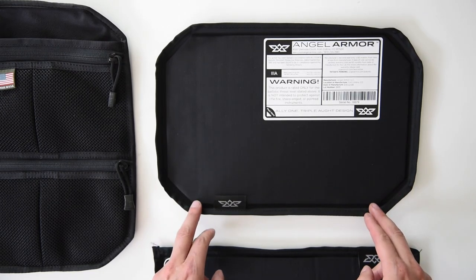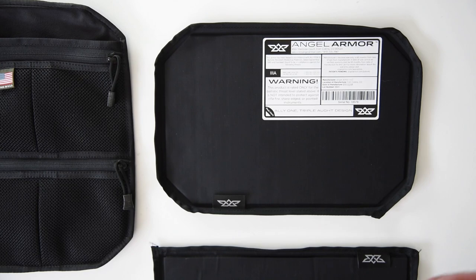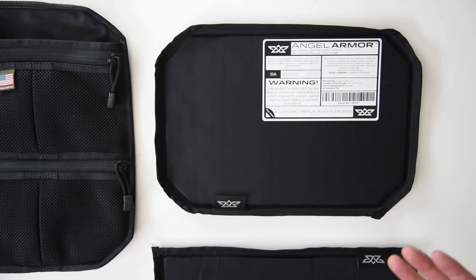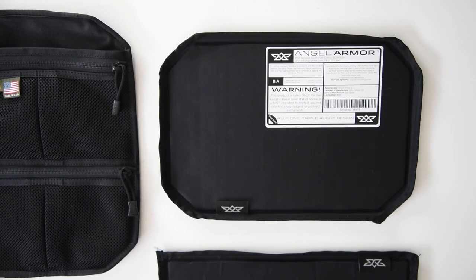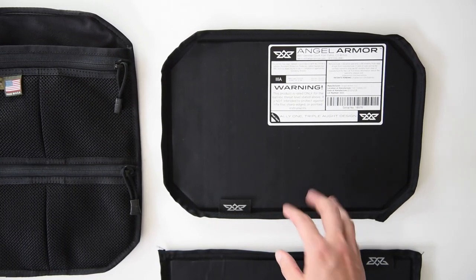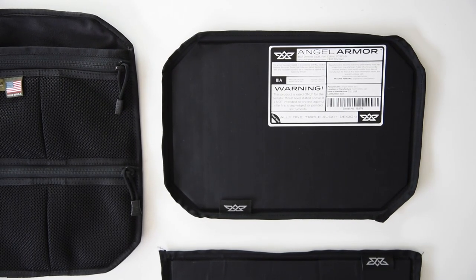We took the corners down, and with the rounded edges you see here, it allows it to easily slide into not just the new Control Panel 1 but inside almost any of the main compartments inside our bags. For our Axiom, it slides up into the front compartment; for our Scout, it slides into the hydration sleeve; and for our Meridian, it slides into a multitude of the different compartments.